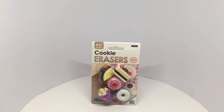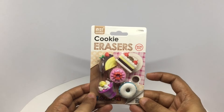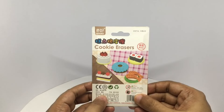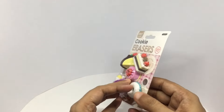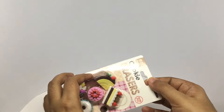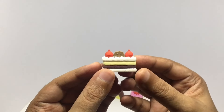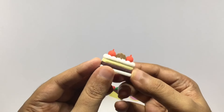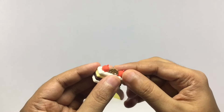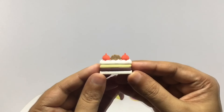Let's take a look at these erasers. These are dessert erasers, costs around 199 rupees or about two dollars. These are the five we get. We got a nice pastry. Looks yummy.